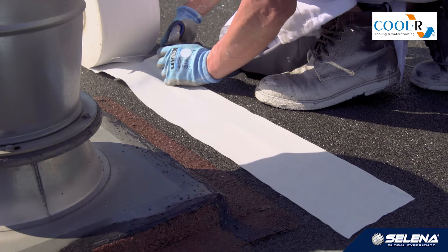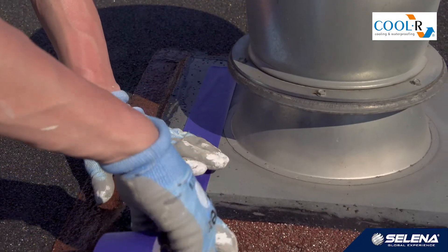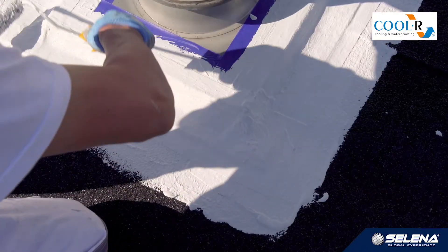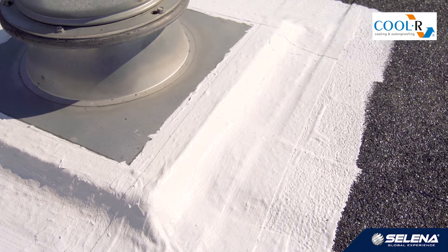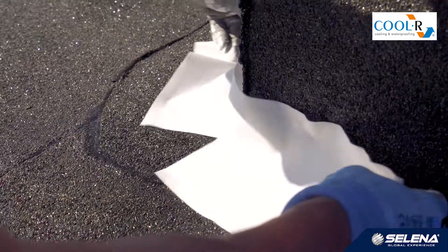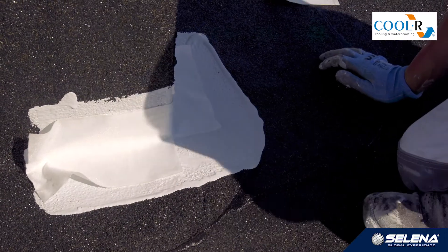We do the same with the remaining flashings: we cut, check, secure with tape, apply resin, sink cooler PES-RV fabric, apply resin again, and immediately after completing the work we remove the masking tape. Working on parapets and firewalls should be started with the corners. A piece of cooler PES-RV reinforcing fabric longer than 2–3 meters can be difficult to glue down. Therefore, we recommend cutting the fabric into 2–3 meter sections and placing those with a 10 cm overlap.